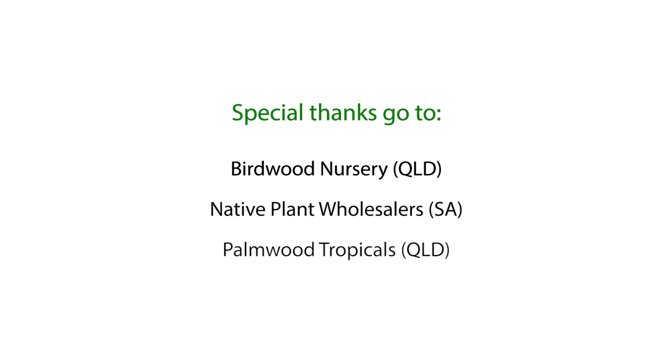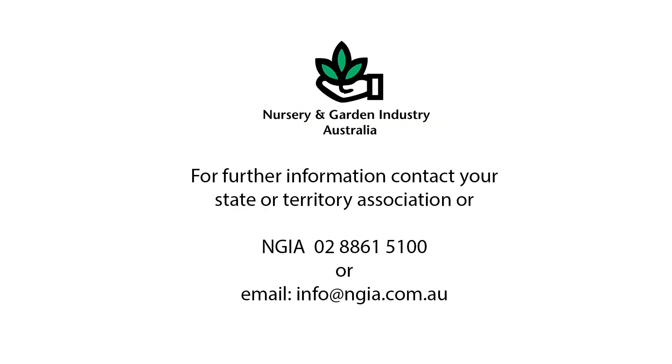Special thanks go to Birdwood Nursery, Native Plant Wholesalers and Palmwood Tropicals. For further information, contact your State or Territory Association or NGIA.